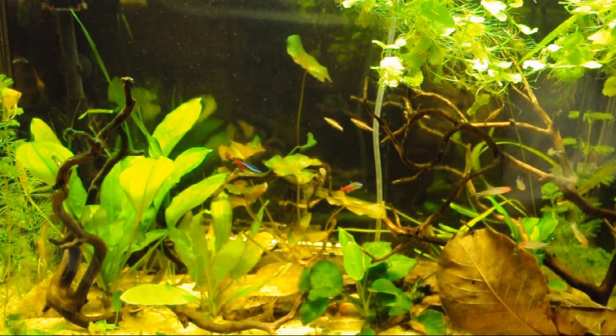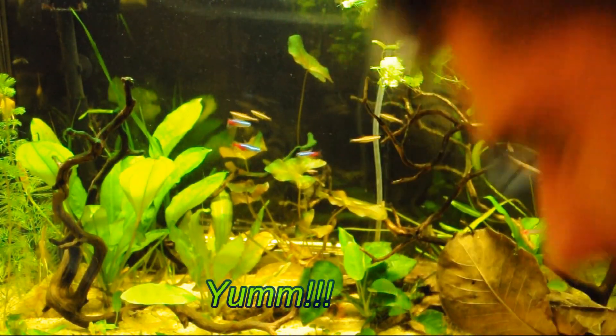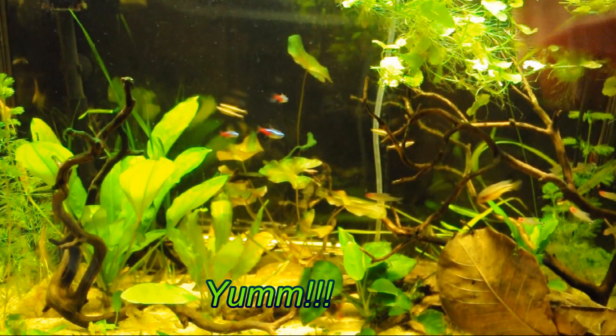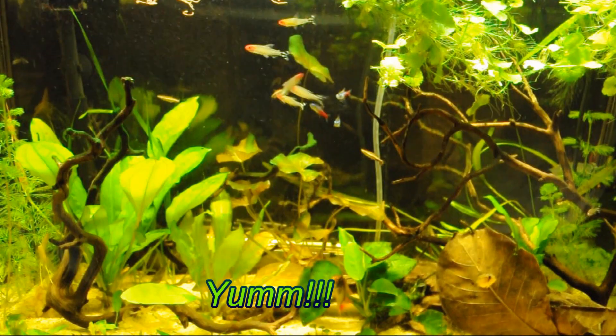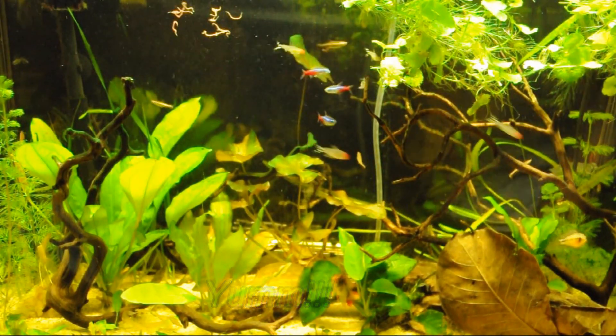Once you get them acclimated to their new home, it's a good idea to give them a nice hearty meal. I've got some live blackworms here — perfect for these South American cichlids, also known as angelfish.